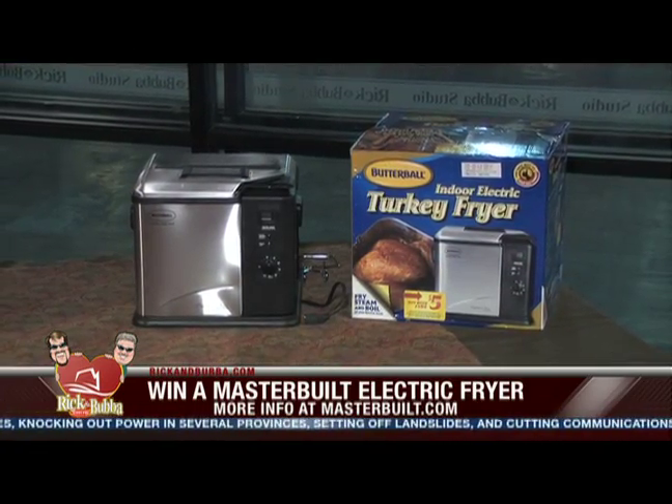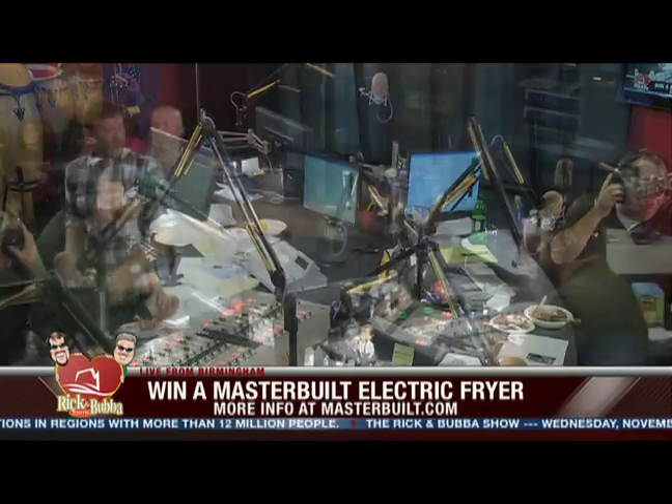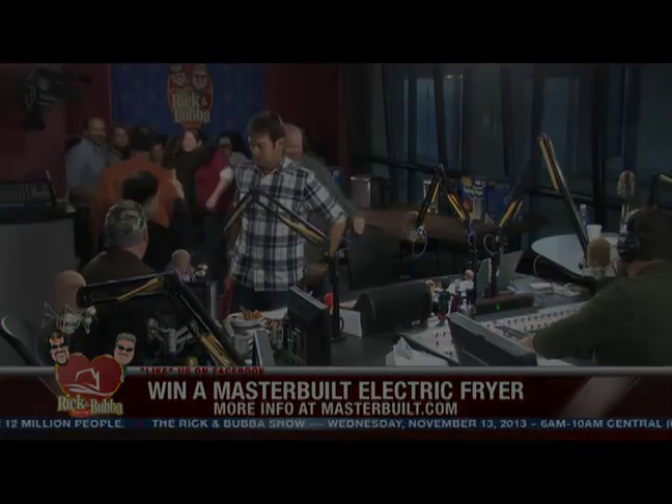We are going to continue to play Fact or Crap for these Butterball Indoor Electric Turkey Fryers — I just love giving these things away because everybody loves them. I wish we had a pyramid of them stacked up right over there. Will you send us a pyramid of fryers, John? Let's go to Tyler, Texas — Bobby is standing by listening to Kicks 105.7.